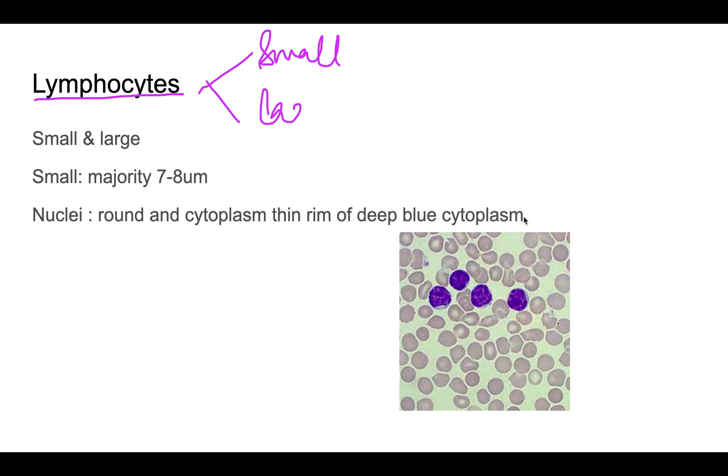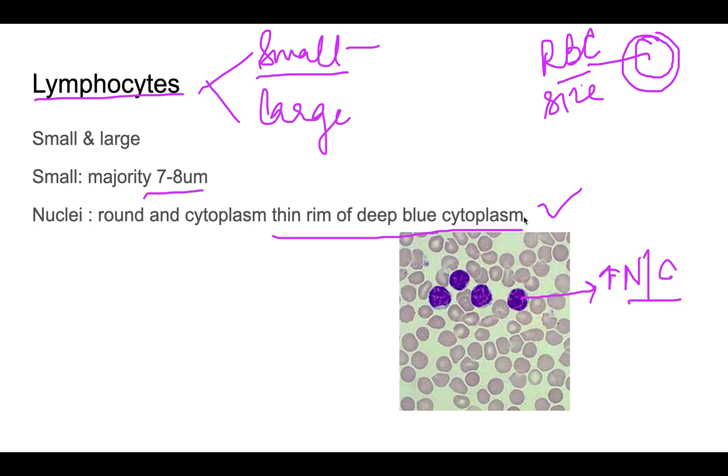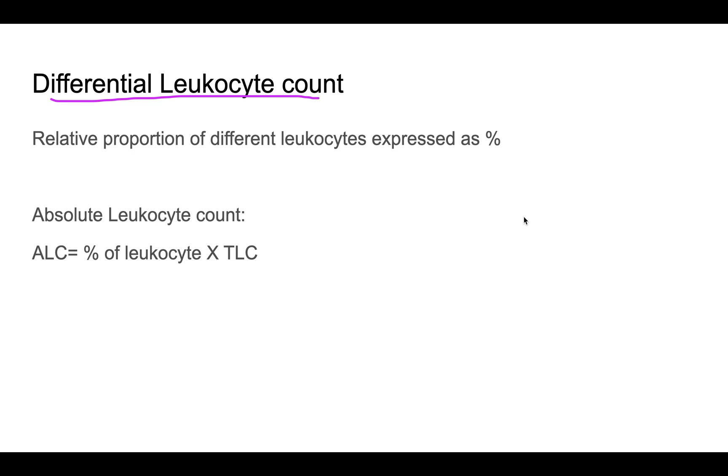Lymphocytes are divided into small lymphocytes and large lymphocytes. The majority are small lymphocytes — the smallest of all leukocytes at around 7 to 8 microns. In small lymphocytes, the nucleus covers almost the whole cell with a high N:C ratio and just a thin rim of deep blue cytoplasm. Large lymphocytes have slightly more abundant cytoplasm.